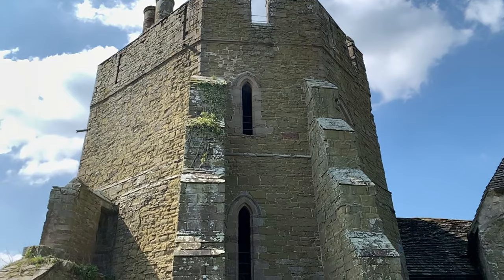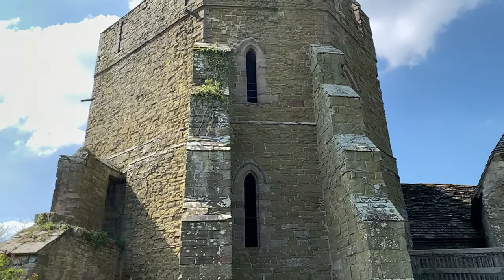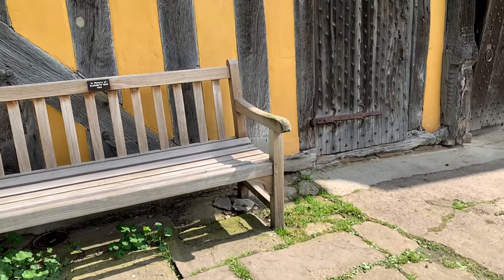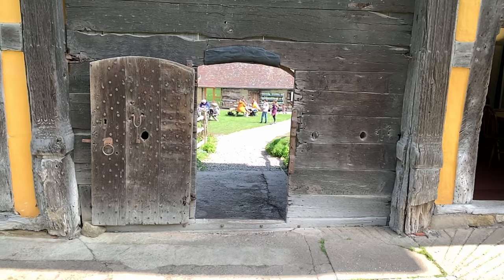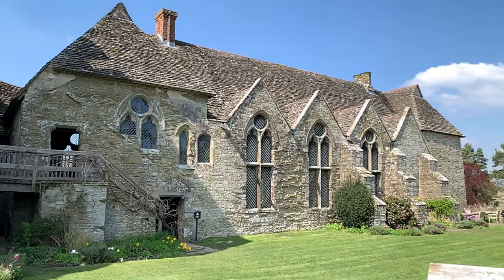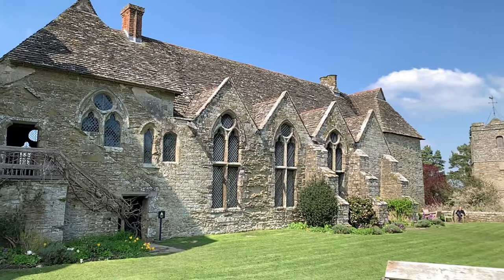First, I have to find a composition. This is, of course, Stokesay Castle. It's an English Heritage-run property, so I have to contend with other people and make sure that I'm not getting in anybody's way. But as I approach the manor, I have to start by looking at the impressive North Tower.